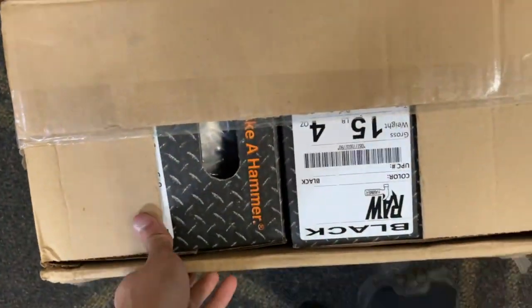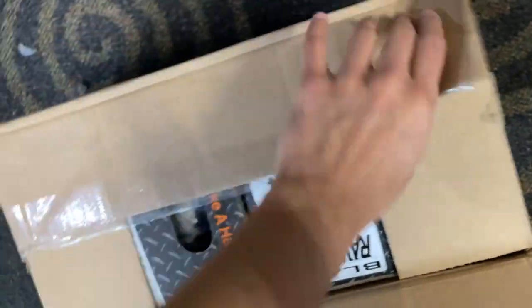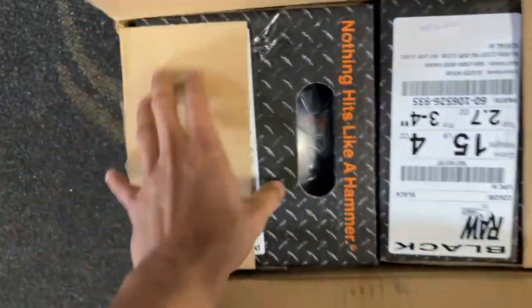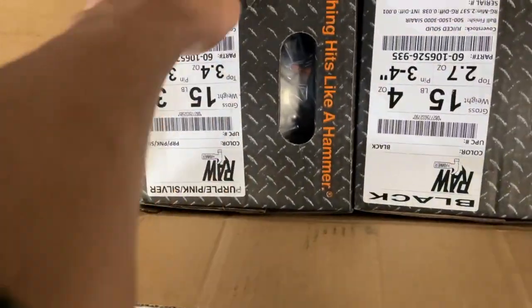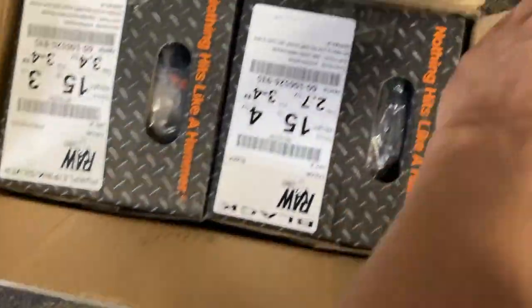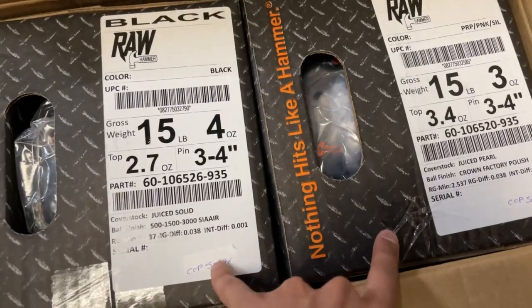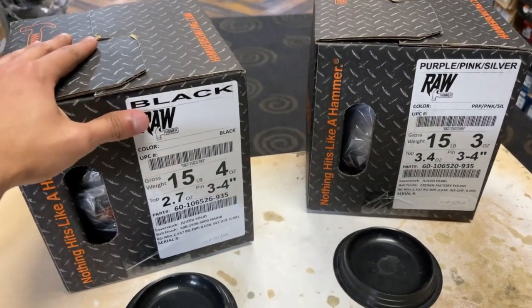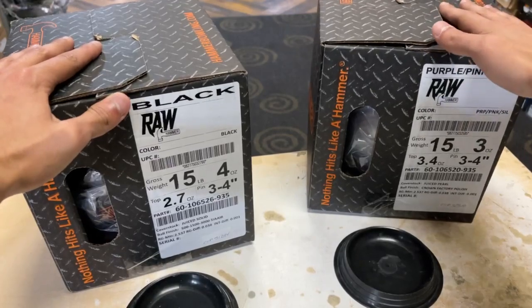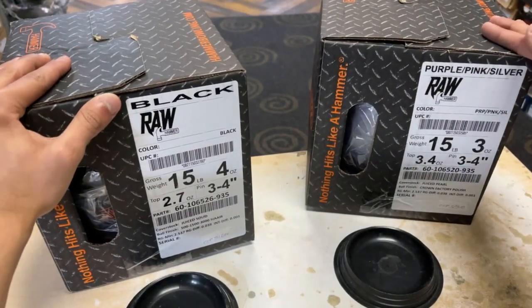If I'm correct, these are the new Hammer Raws. I went ahead and ordered myself the Hammer Raw Black Solid and the Purple Pink Silver Pearl. Let's pull them out of the box and see what they look like. We have the Hammer Raw Black Solid and the Hammer Raw Purple Pink Silver Pearl.